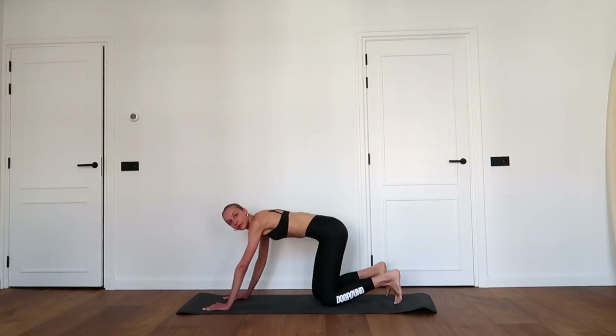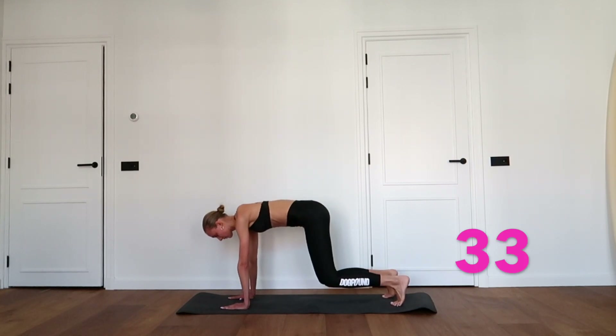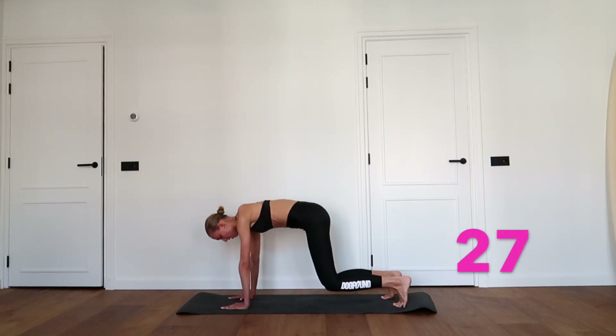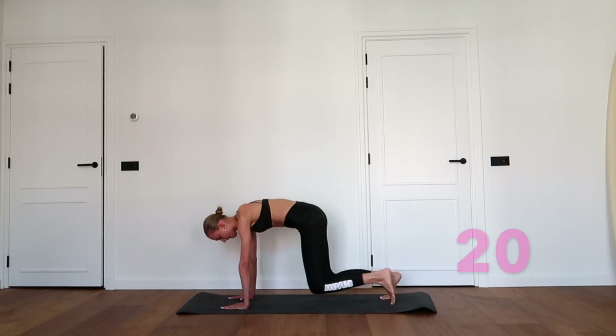Come on both hands and hover your knees off the floor. Hold for four seconds, then bring your knees four times towards your elbows. So hold for four seconds — right, left, right, left. Great job, keep going.